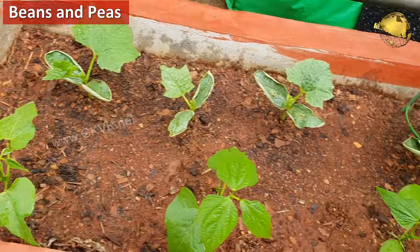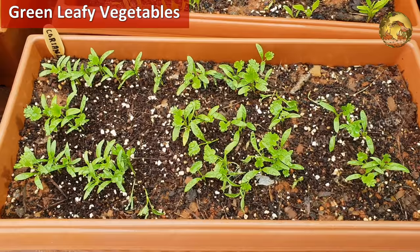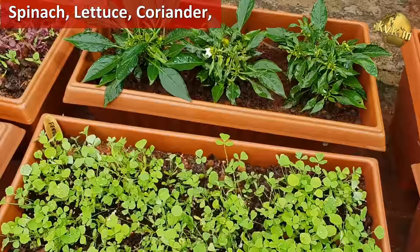You can sow beans and peas — this is the best season for sowing them. Just sow them normally and you can see the result in a few days. Then for green leafy vegetables, you can get good results with spinach, lettuce, coriander, and many others. You can see the results of this package on your screen.